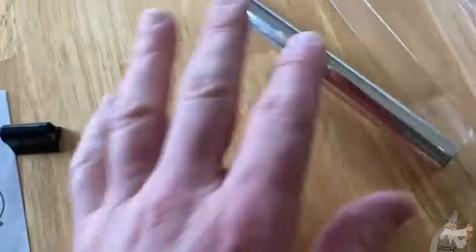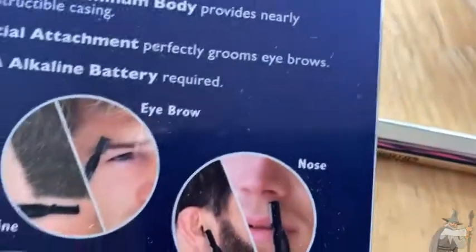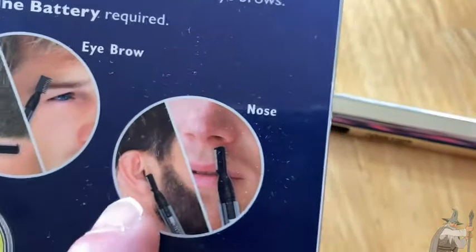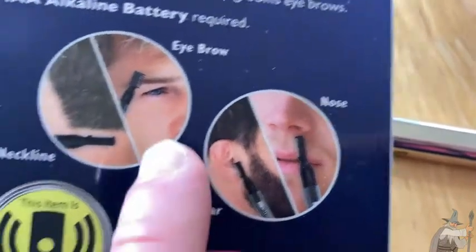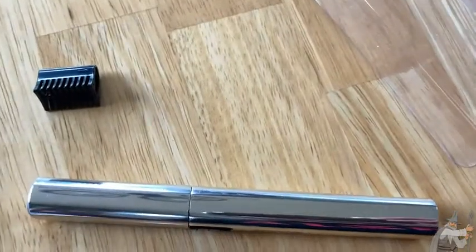I like it. It's kind of sleek. It's simple. It doesn't take up too much room. You can keep it in your bathroom. I don't plan on using this attachment — it's for someone else, and they're going to use it for nose. But apparently you can use it for your eyebrows and your neckline as well, so it's kind of nice.